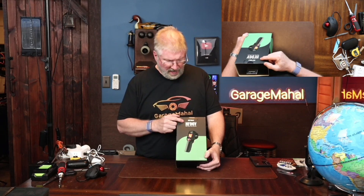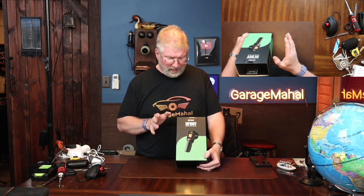Hey, Brian from Garage Mahal. Today I have a HF96V by HF Tools and this is their thermal imaging gun.